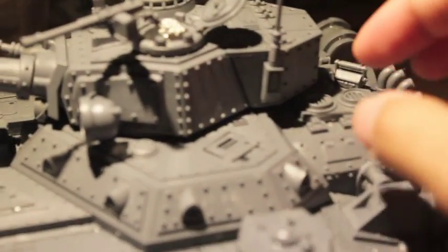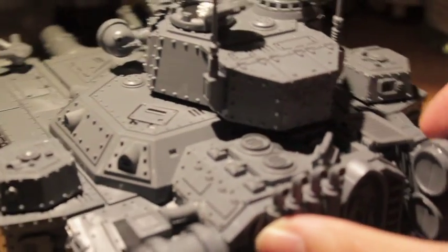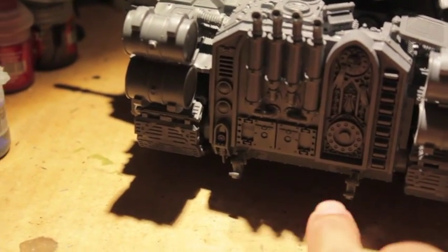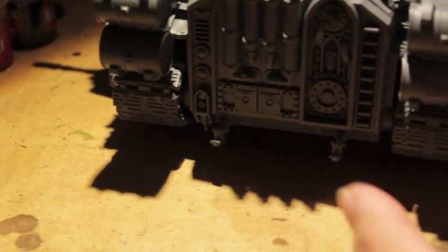I added a tool box here to the back hatch - I glued it open. Found the tow hooks, so they go there, and a little tail light piece there. Straighten that out and it's done - built.